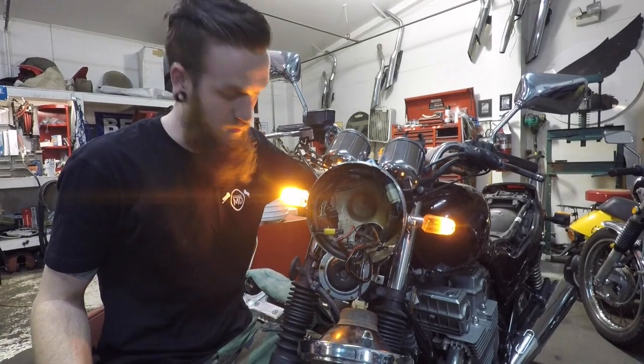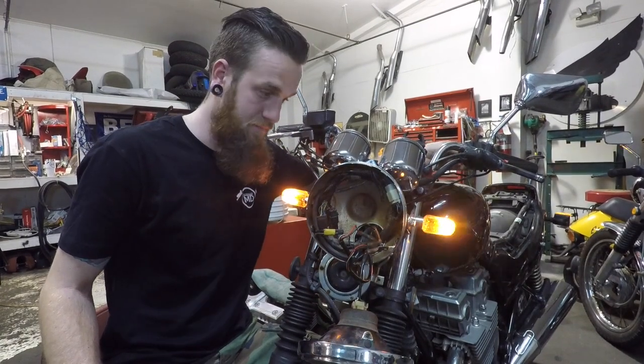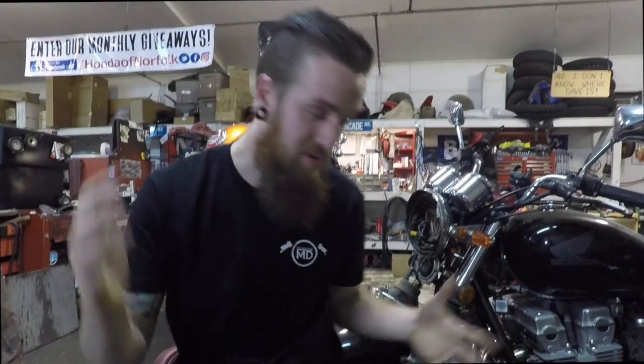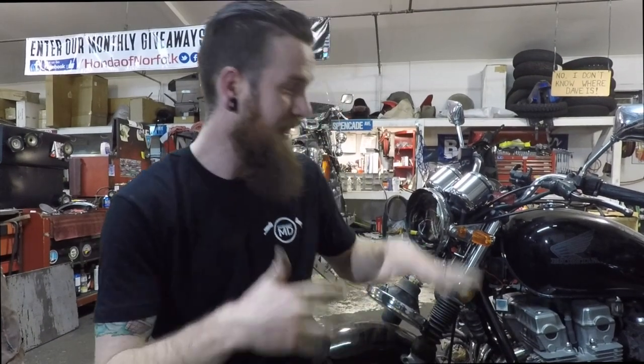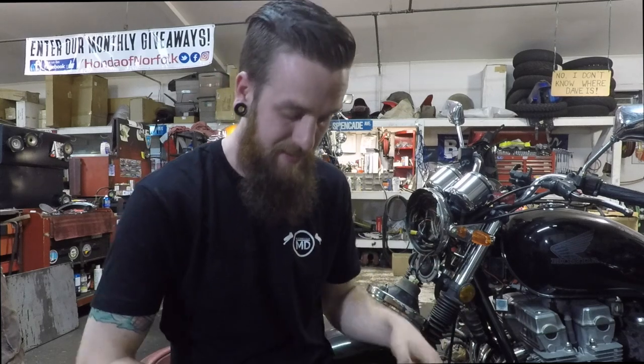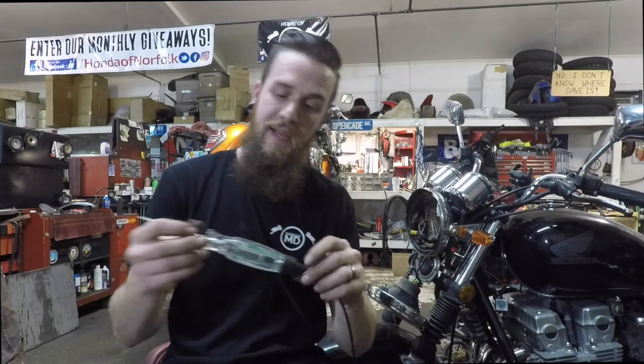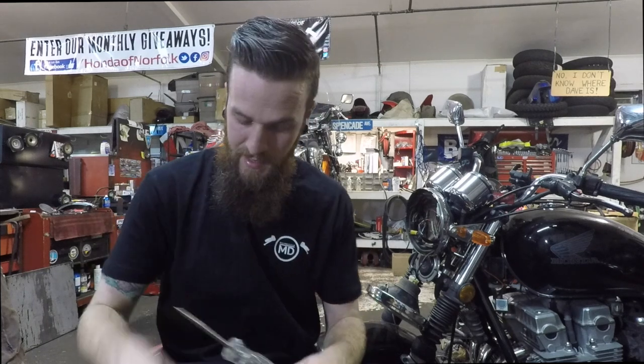We're back up and running — right turn signal and left turn signal both working. Hopefully you're still awake. I know electrical is difficult because you can't see it, but this tool allows you to see it, which is really cool.